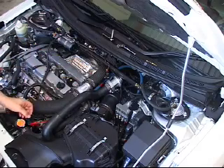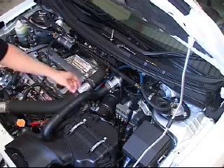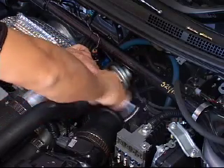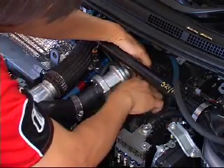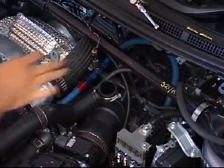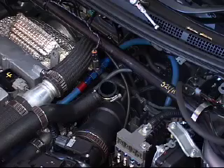Here we have the factory bypass valve installed in the engine bay. To remove this valve we simply need to undo these two hose clamps and the vacuum source nipple. The factory bypass valve is a simple non-adjustable one port bypass valve.